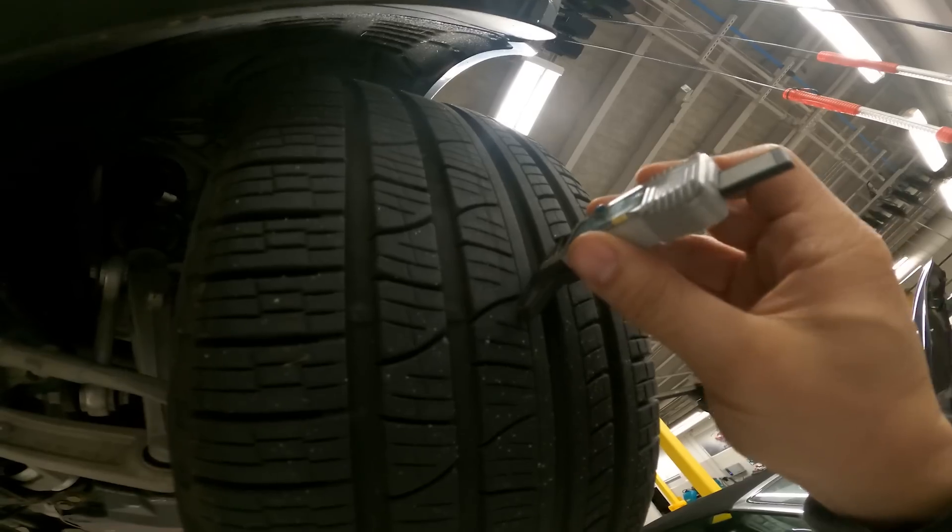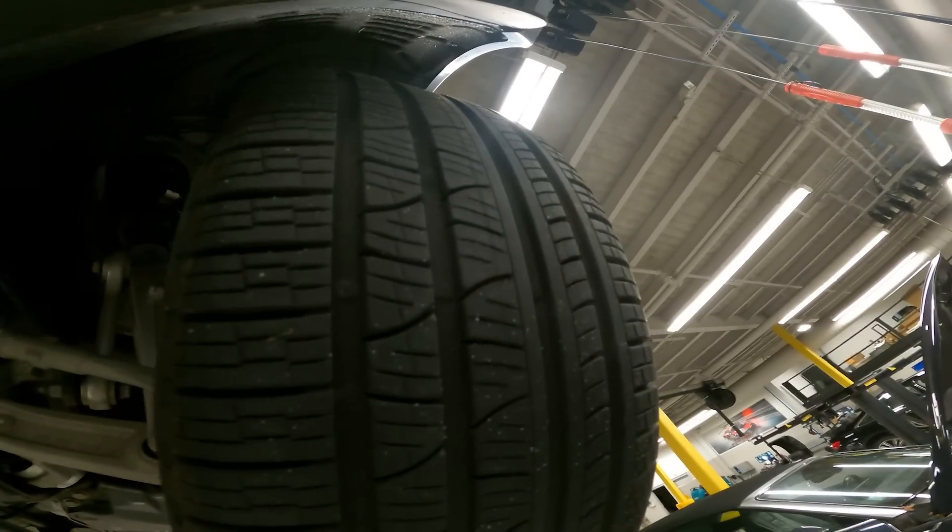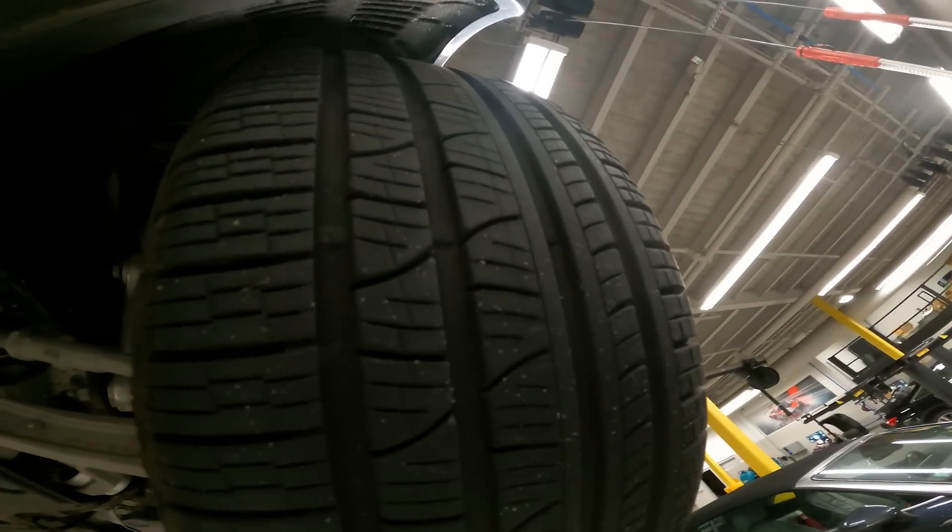8/32nds, 9/32nds, 9/32nds — very good. We do that to all four tires.